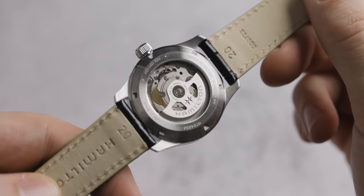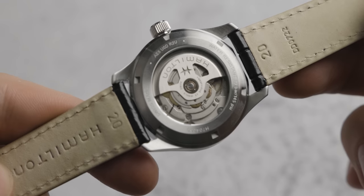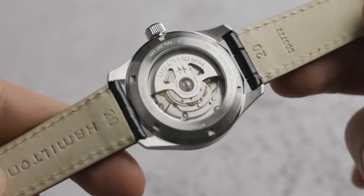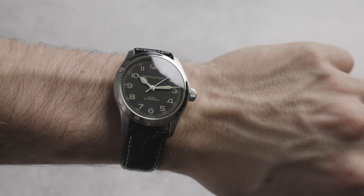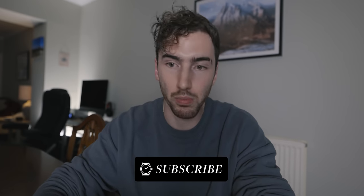The movement on this watch is the Calibre H10. This is an ETA movement, automatic with a central rotor. It beats at a frequency of 21,600 VPH, has 25 jewels, an 80-hour power reserve, and a Nivacron balance spring that is resistant to magnetic fields. I know some of you will ask why it doesn't have an in-house movement — firstly, an in-house movement would raise the price. Secondly, I don't mind ETA or Sellita movements; they are tried-and-tested powerhouses. I would rather a brand use a proven ETA movement than an in-house movement that isn't as good. These movements are in thousands of watches, and if there was a fault in one, there would be a fault in all of them — but there isn't. So they're good movements.